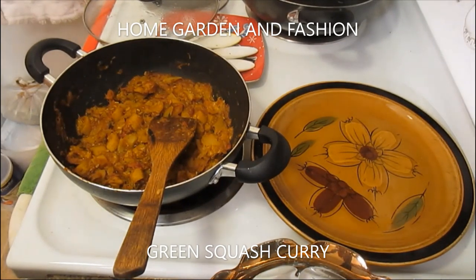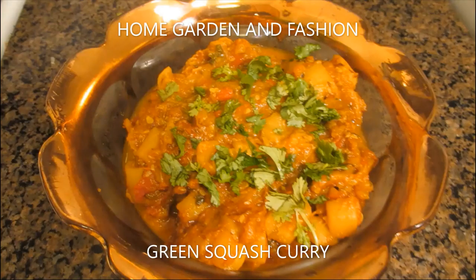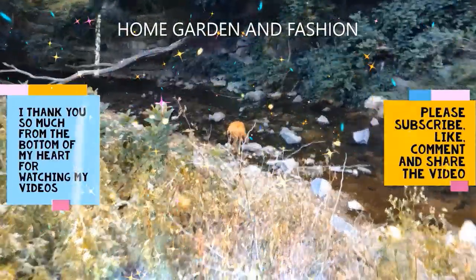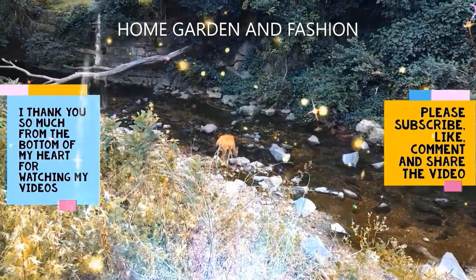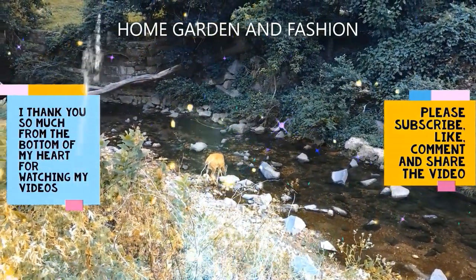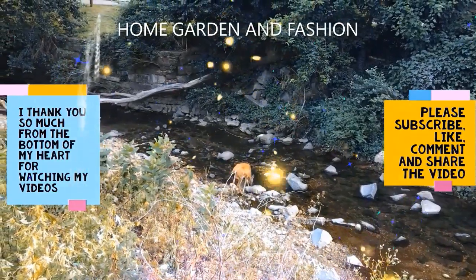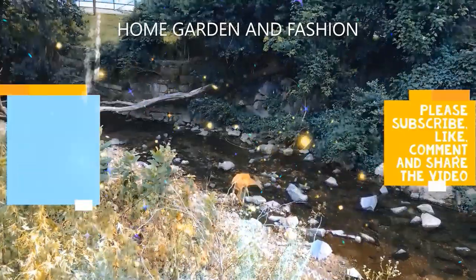Add green chili pepper on top and it becomes awesome and so tasty! Thank you so much for being here today. I hope you enjoyed the video — please like, subscribe, comment, and share. May God bless you all!